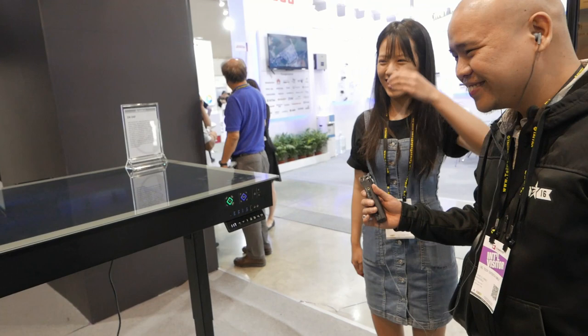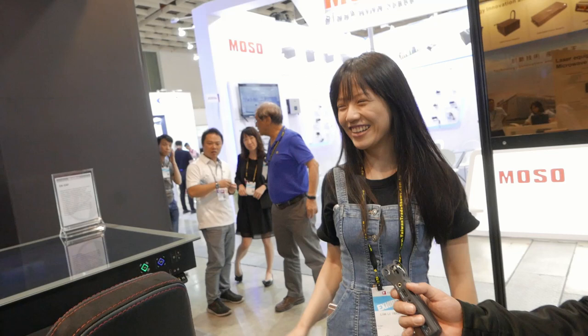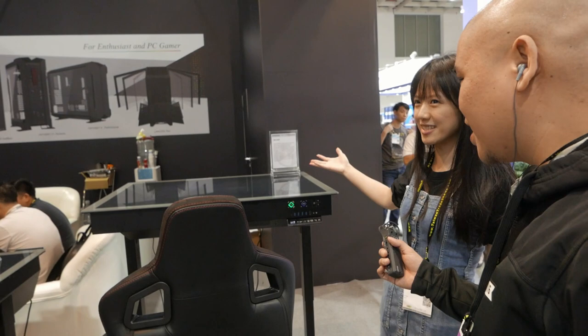The MSRP is not yet determined because this glass is a little hard to produce — we're still discussing it. Is this tempered glass? Yes. That's it for Lian Li, guys. We're here at Computex 2019 in Taiwan. Don't forget to like and subscribe and follow us for more coverage of Computex here in Taiwan.